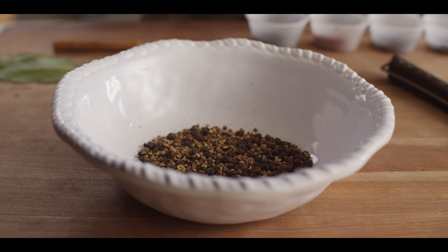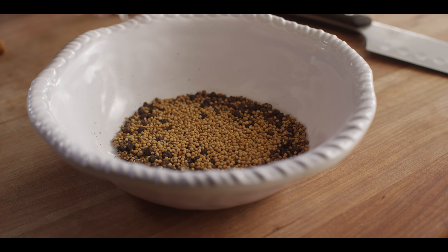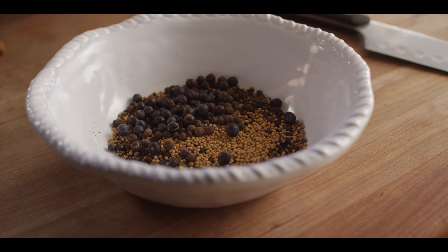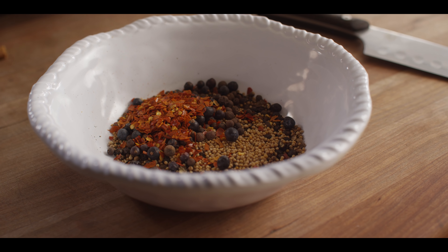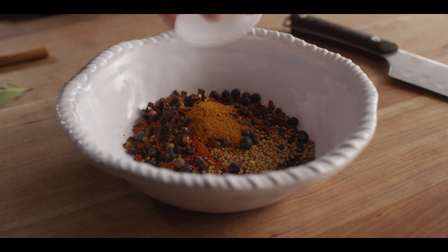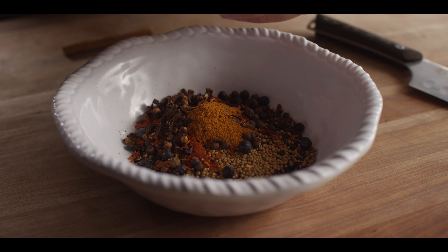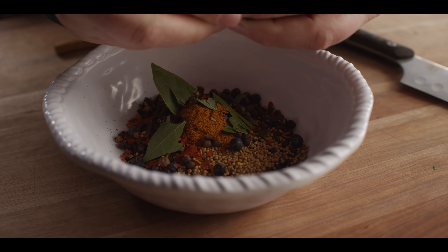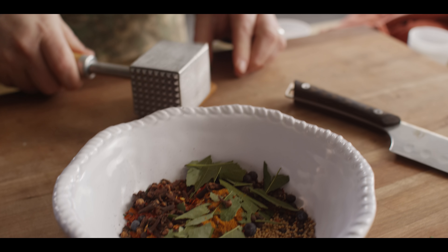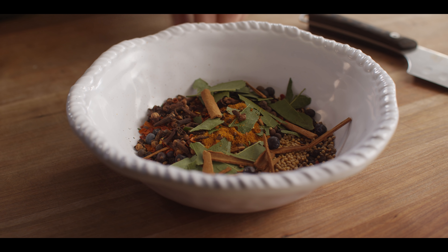Now we're gonna add the remaining spices. We had a tablespoon each of the black pepper and coriander, now a tablespoon of mustard seeds, a tablespoon of allspice berries, juniper berries, red pepper flakes, cloves, and then a teaspoon of ground mace. Lastly, we've got four bay leaves — I'm just gonna break those up in there — and a cinnamon stick. And that's our pickling spice.